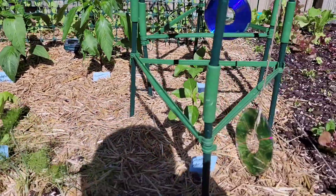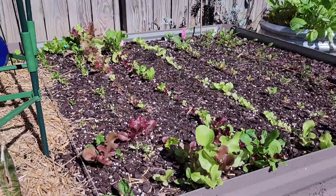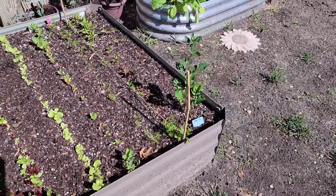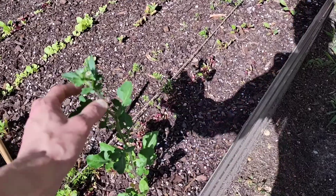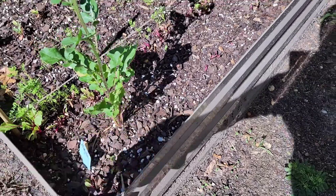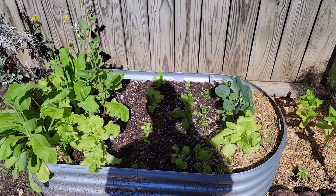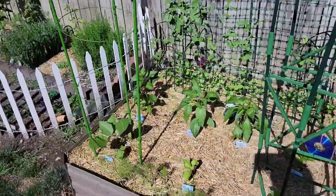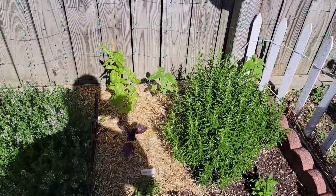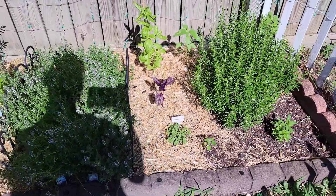Got some eggplant, some more peppers down here. Arugula — this thing is starting to flower. I don't know what to do, I don't know if I should just top this thing and see if it'll just keep going. A whole bunch of stuff, a lot of herbs.